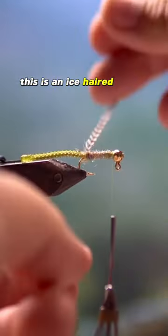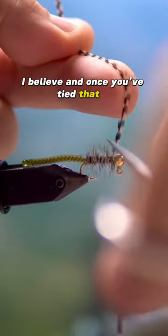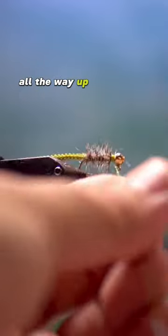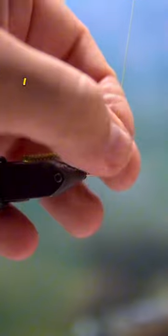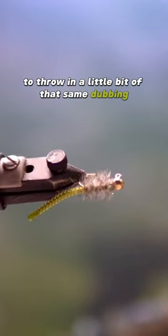Then what you're going to do is use the dubbing of your choice. This is an ice hair dub in the color olive brown I believe, and once you've tied that in then you're going to wrap the rooster cape hackle all the way up to the back of the bead. Then I always like to leave a little bit of space to throw in a little bit of that same dubbing.